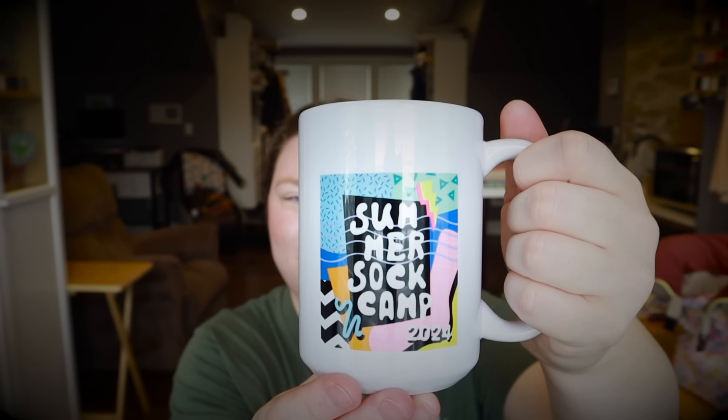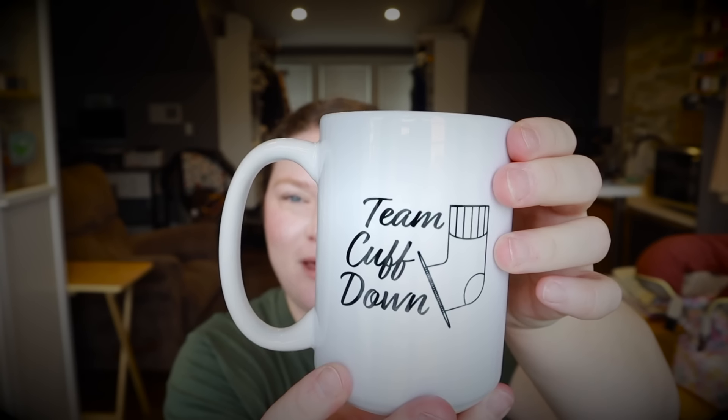So grab your drink. I'm using my new mug that I got from the Crazy Sock Lady shop. This is the Summer Sock Camp logo for this year and on the other side I got 'Team Cuff Down' printed on it. I love that about Spreadshirt — her shop has multiple designs and you can add whatever you want to a shirt or a mug, and if there's an option to do two prints you can do two prints. They charge a couple of extra dollars but it's worth it so I didn't have to buy two mugs. Grab your drink — this could be a lengthy episode.